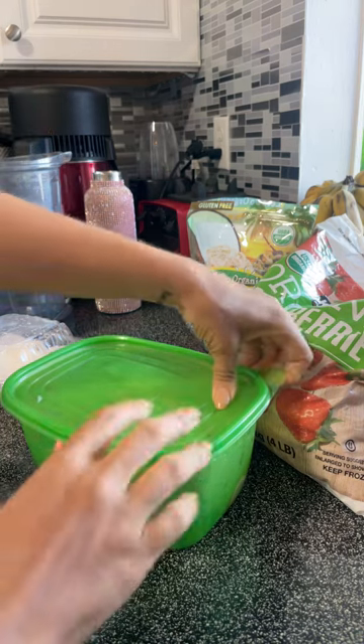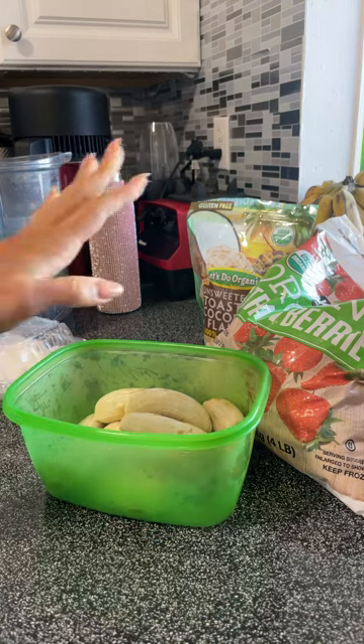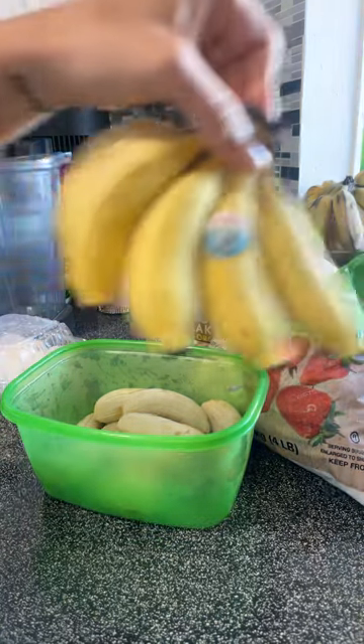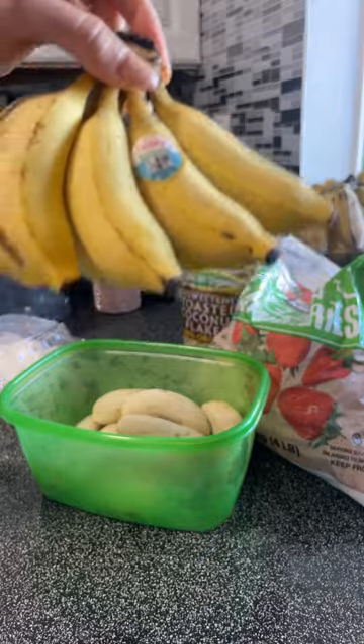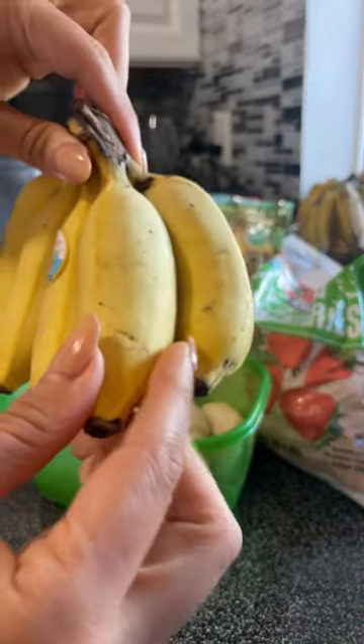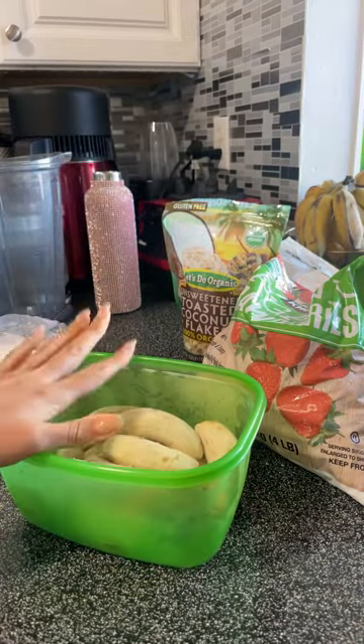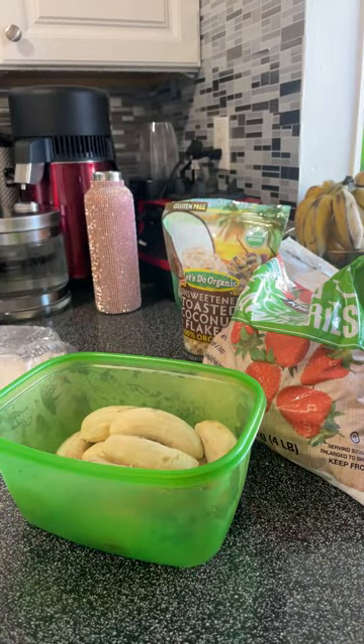You need bananas. It's very important that your bananas are delicious. I personally have these kind of bananas, and I ripened them to perfection, which means they peeled very, very easily, and I put them in the freezer last night. You need frozen bananas for at least 24 hours.